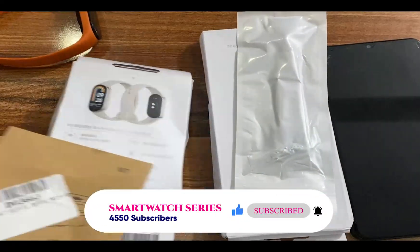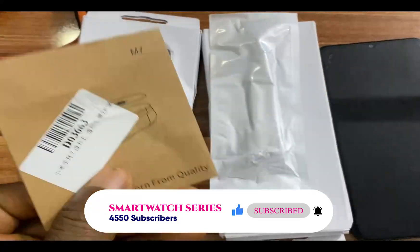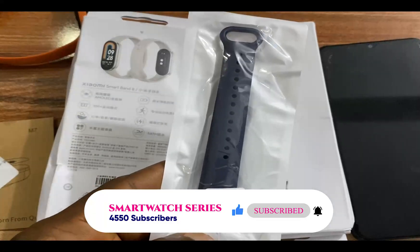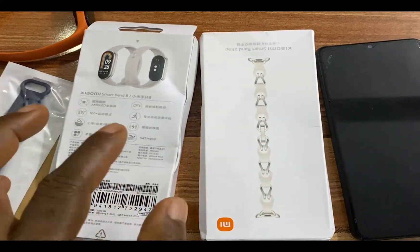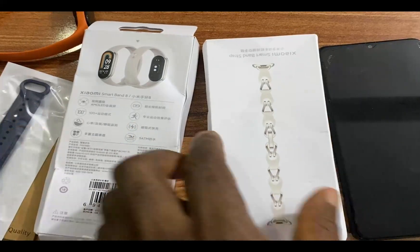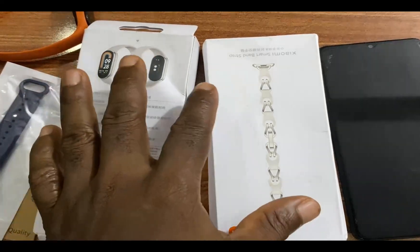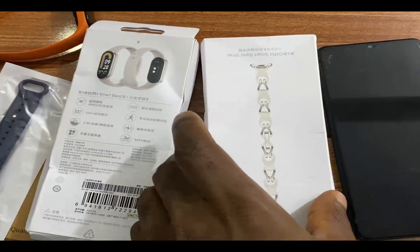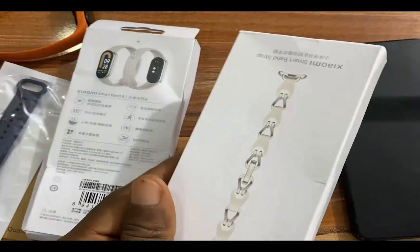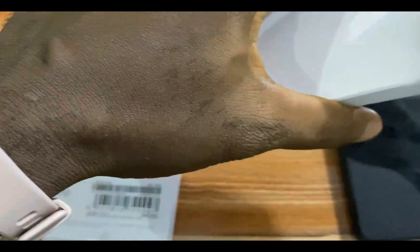This is the Chinese version — the global version is not yet launched. I had to order this from AliExpress. I have an extra screen protector and an additional strap. One of the spectacular attractions of the Mi Band 8 is that you can wear it in different ways — you can attach it to your running shoe, wear it as a pendant, and it has more stylish straps than its predecessor.